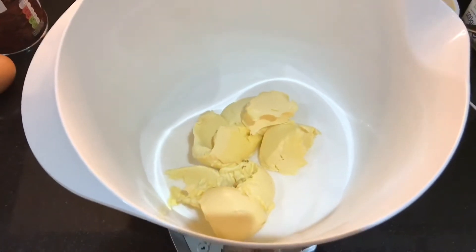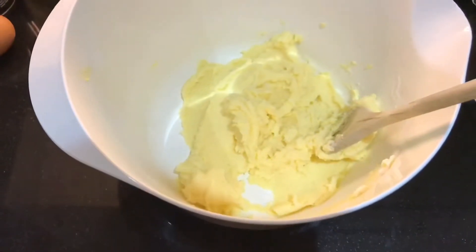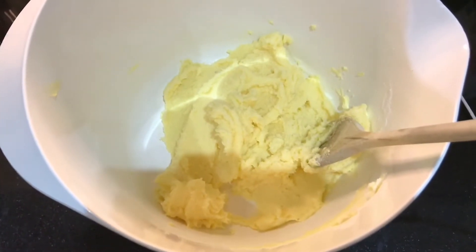First you want to measure out the butter and the caster sugar and then mix those together until it looks something like this. Just a heads up — these cookies have a lot of sugar in them, so you've been warned!